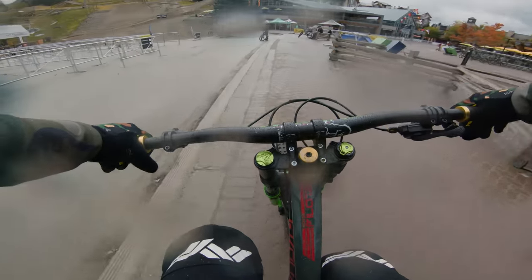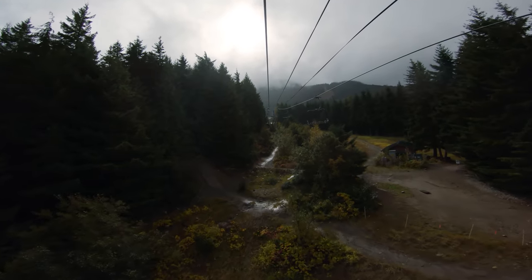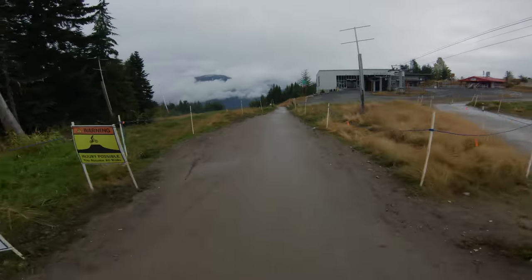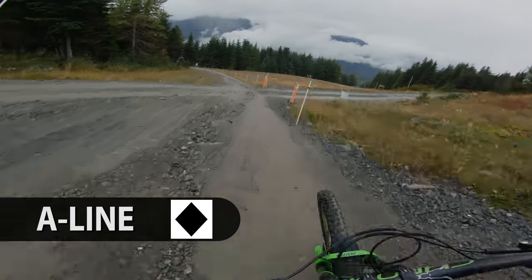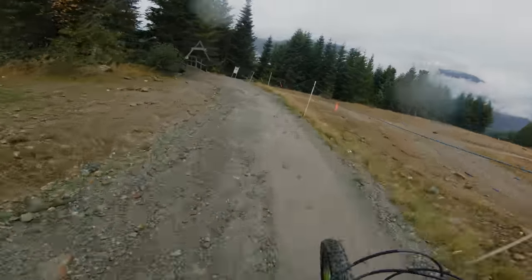First lap, I need more warm up. The weather was having fun with us today — classic BC weather. There was rain, sun, it was overcast; we were only missing the snow. Let's get it. Now let's actually see how we do on A-line — 26 inch wheels, baby. Had a bit of a warm-up last run.